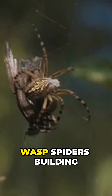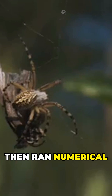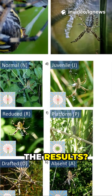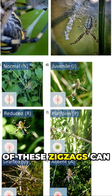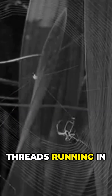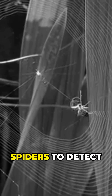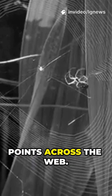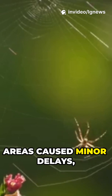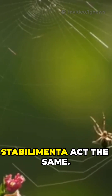Researchers observed wasp spiders building their webs, then ran numerical simulations to see how zigzag silk affected vibration patterns. It turns out the shape and placement of these zigzags can dramatically change how vibrations travel. Threads running in the same direction as the web allowed spiders to detect vibrations from more points, while threads perpendicular to the web or in central areas caused minor delays — showing that not all stabilimenta act the same.